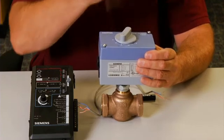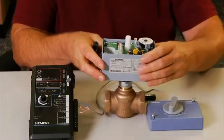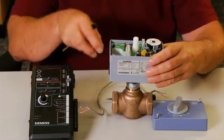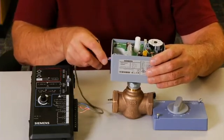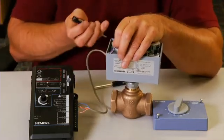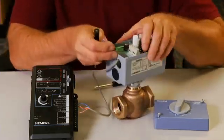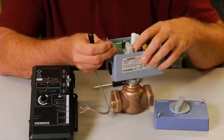There are multiple connections on the terminal block, determined by the system application. In this demonstration, we will be using a 0 to 10 VDC control signal with output for remote position indication. For a 0 to 10 VDC control signal, we will need to terminate four wires to the terminal block.